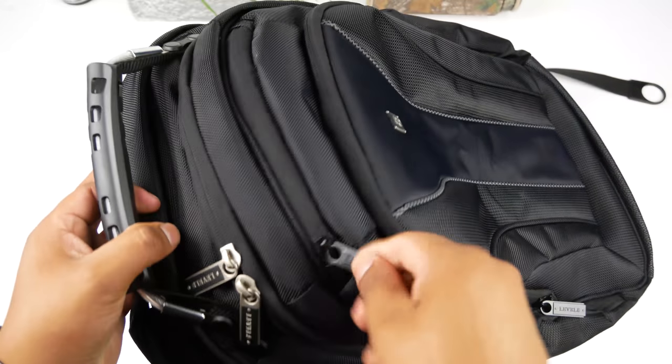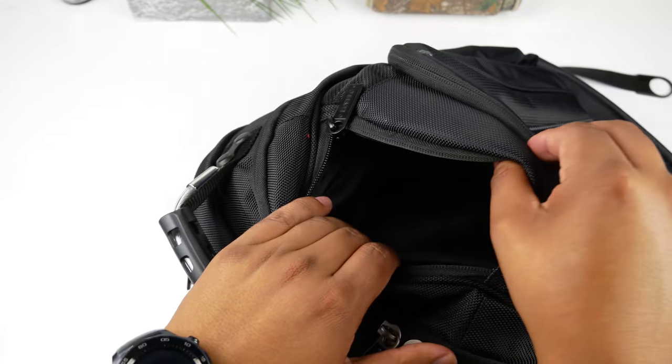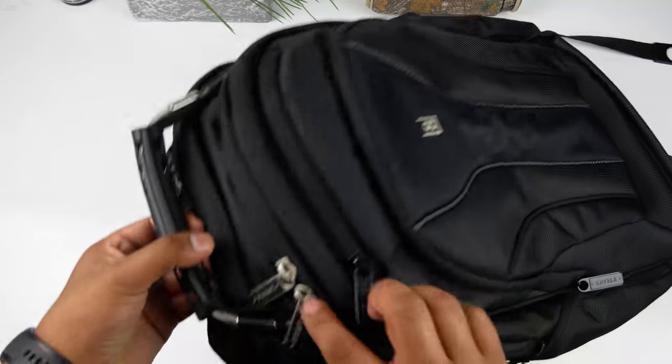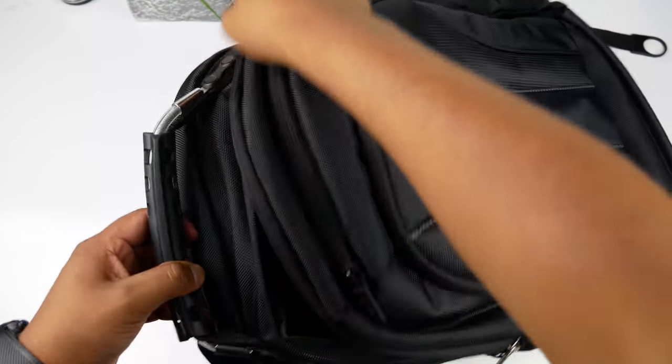Moving on, above the front pocket there's a pocket for sunglasses or reading glasses. It's big enough to fit two pairs, or in my case some earphones. You can also put cables, SD cards, or anything you want to access really quickly in there.